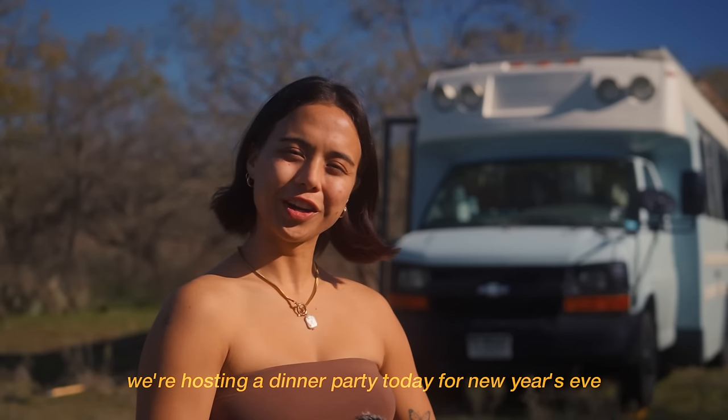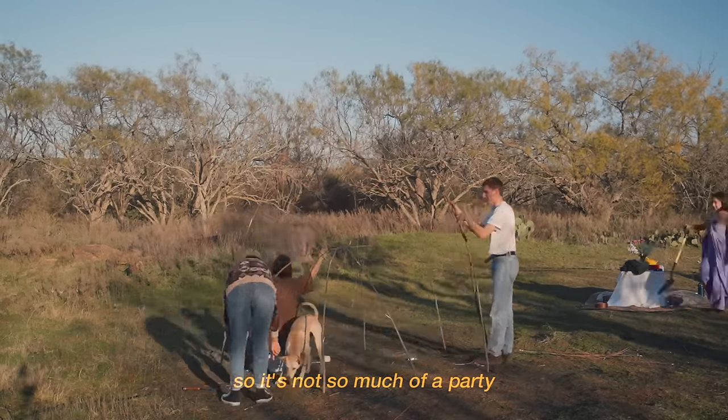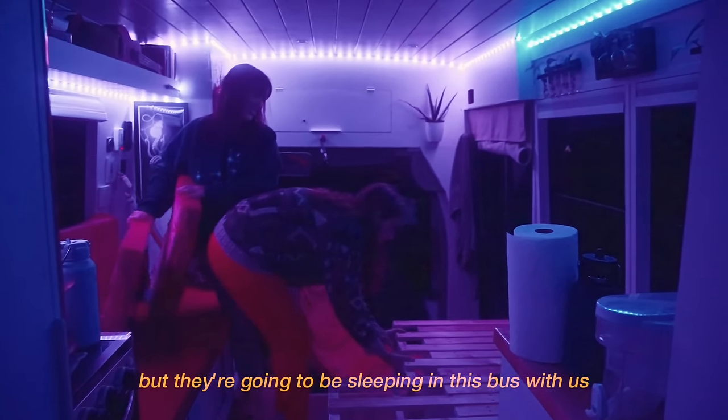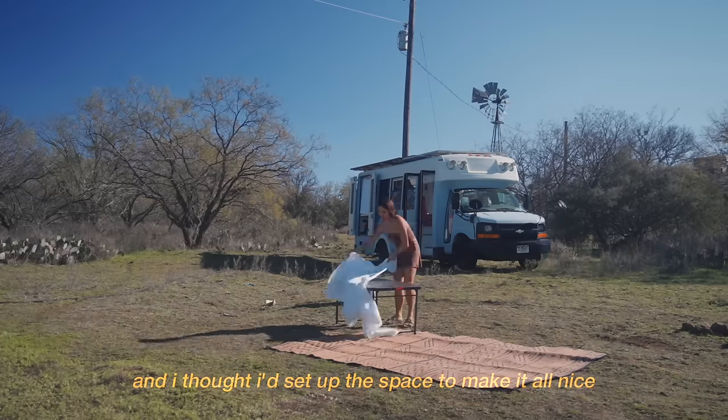We're hosting a dinner party today for New Year's Eve. There are only two people coming, so it's not so much of a party, but they're going to be sleeping in this bus with us. So we'll have four people in the bus, and I thought I'd set up the space to make it all nice for the dinner.